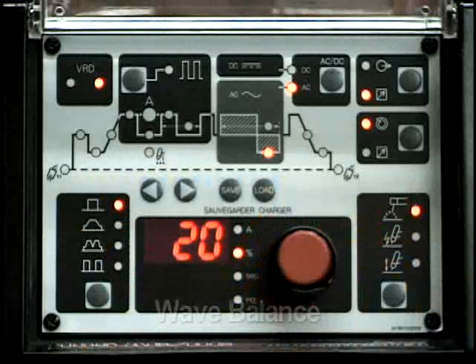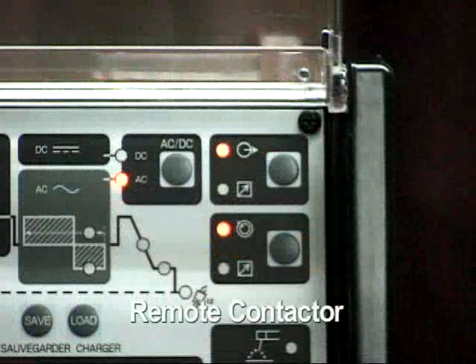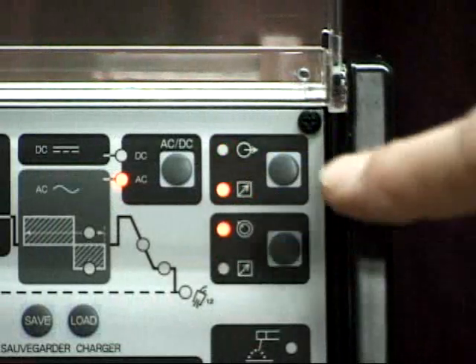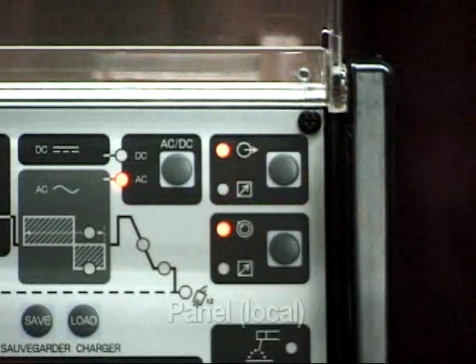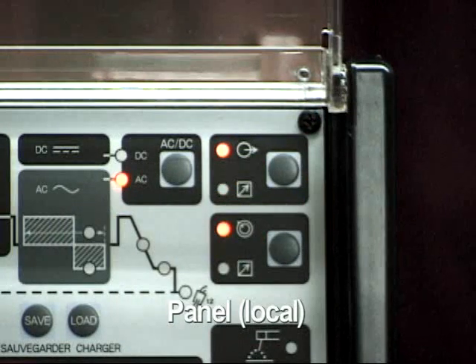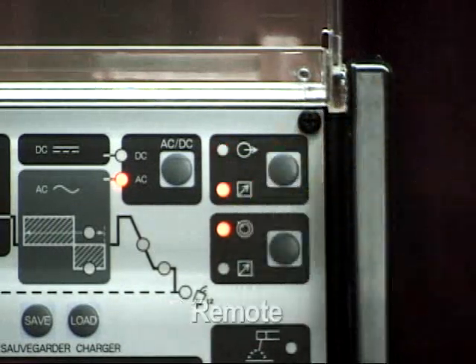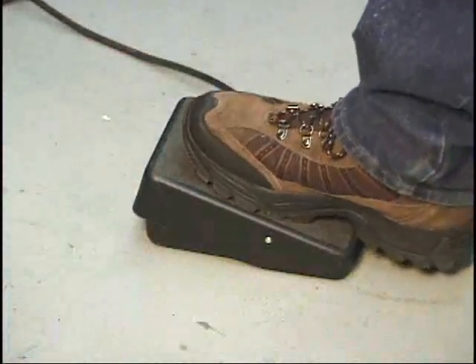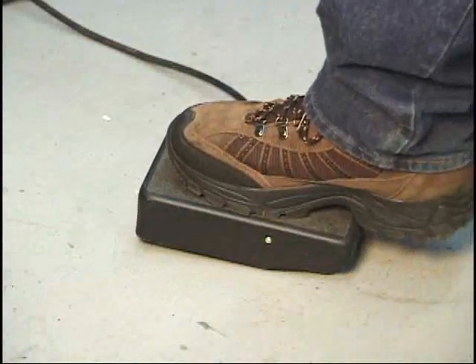Located in the top right corner of the control panel is the remote contactor function section. This button toggles between the panel control and remote control features. In the panel position, the weld output is enabled. In the remote position, the output is disabled unless a remote contactor control, such as a foot pedal, is used.